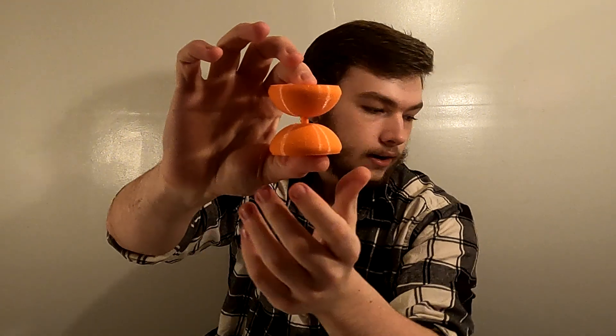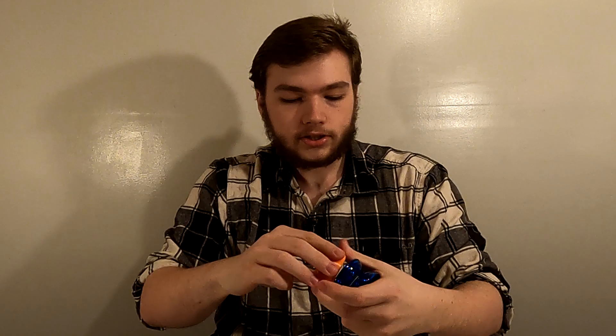We just printed the yoyo — it's printed in two halves. The bearing is going to sit on this spot, there's a hole that goes all the way through, and a screw is going to go through there. The bearing should sit in the middle. The yoyo is a little wider than the reference one, which I kind of like, and it's significantly thicker, but diameter-wise it's about the same. We're going to remove all the supports, put the bearing on, clean everything out, assemble the yoyo, and get to testing it.